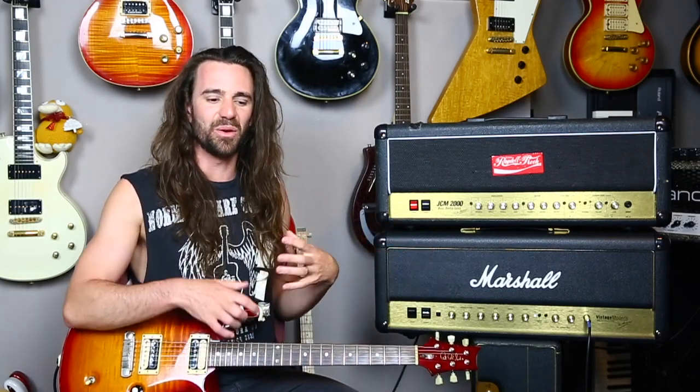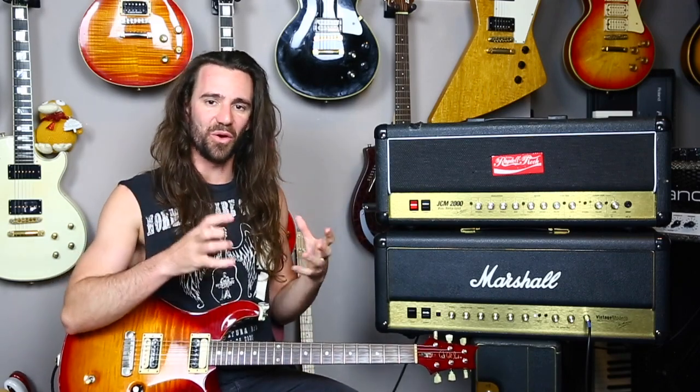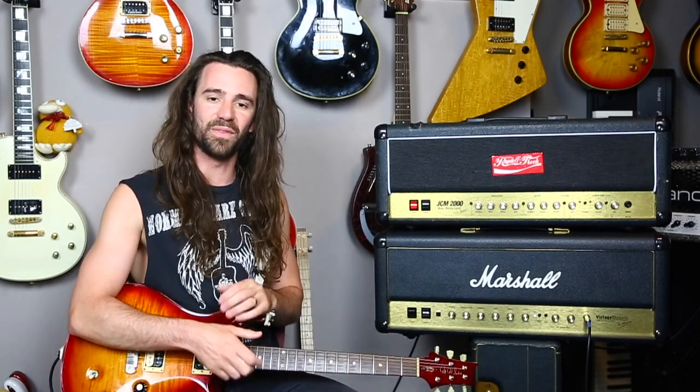In conclusion, the Vintage Modern is essentially a modified Plexi, whereas the DSL is essentially a modified JCM800 2203. The Vintage Modern is a little bit looser, a little bit rawer, and great for 70s-style tones, whereas the DSL does more of the 80s and 90s thing. However, both amps have a significant overlap in the tones you can pull. The key difference is that you really have to have the Vintage Modern cranked up for it to come to life, whereas the DSL is more operable at lower master volume settings.